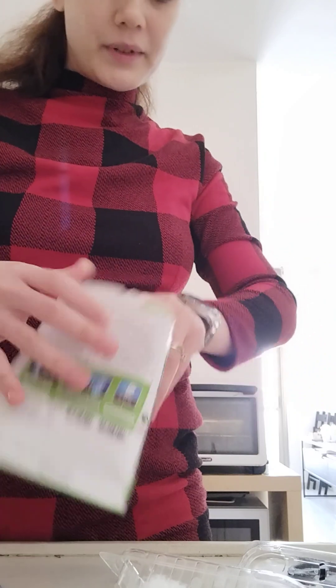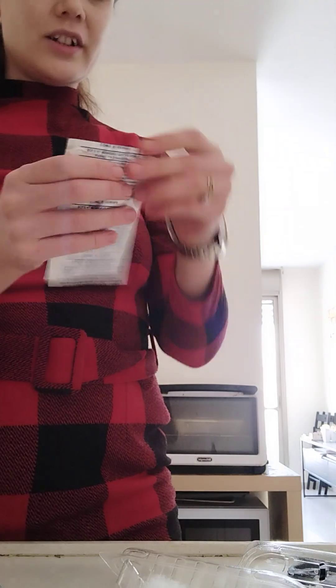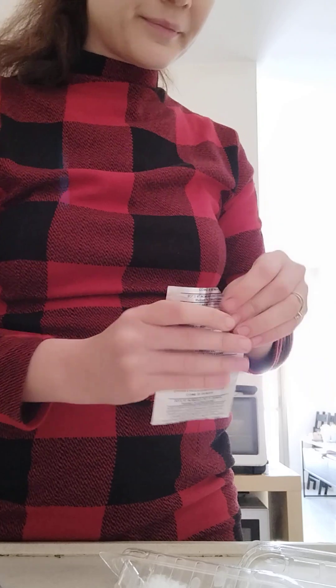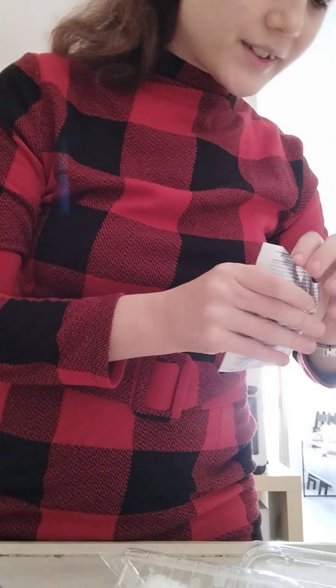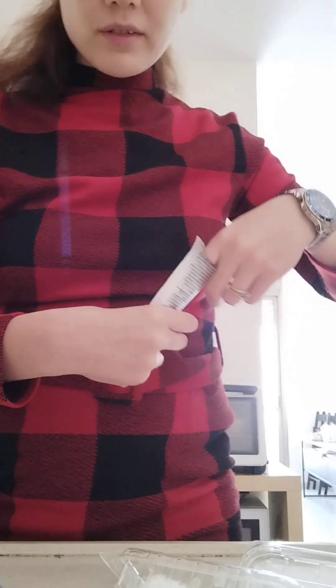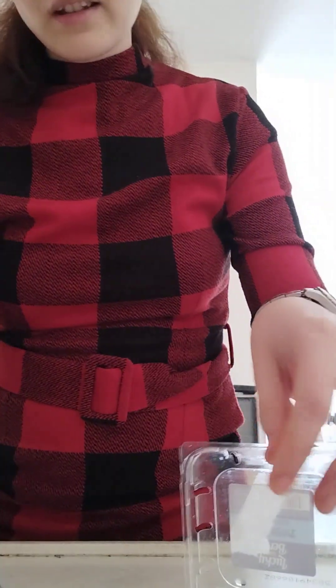Open it. I also have another package — it's good for saving seeds fresh. Now to see which size the seeds are. Not too small — not small at all. Okay, like this. I know how much to put.